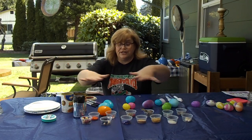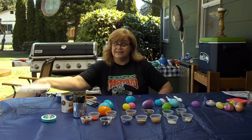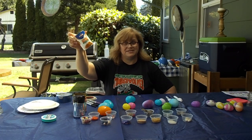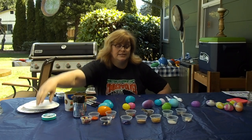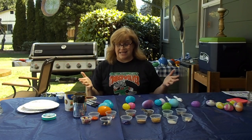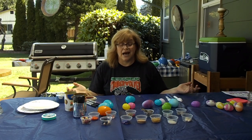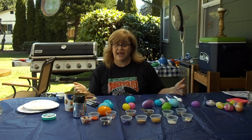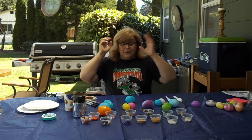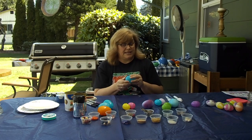I've gathered some items I thought might work. They include paper plates, empty cans, a mint box, and — if you're like me — leftover plastic eggs from an egg hunt. I am upcycling my plastic eggs today. That's what we're going to use to make our shaker. Now we have the outside container — what are we going to put on the inside?